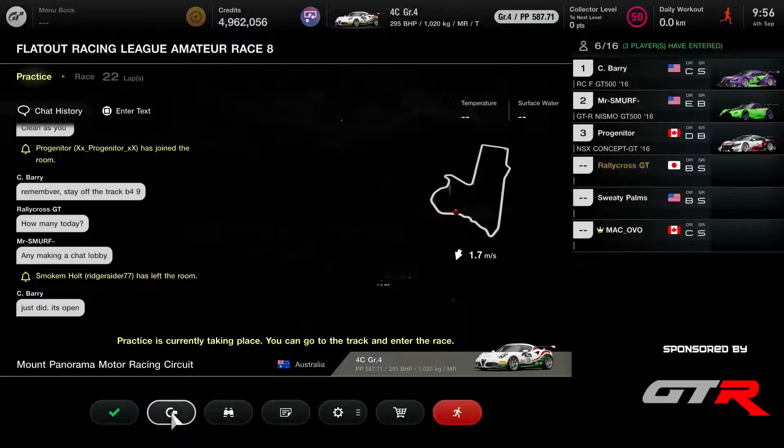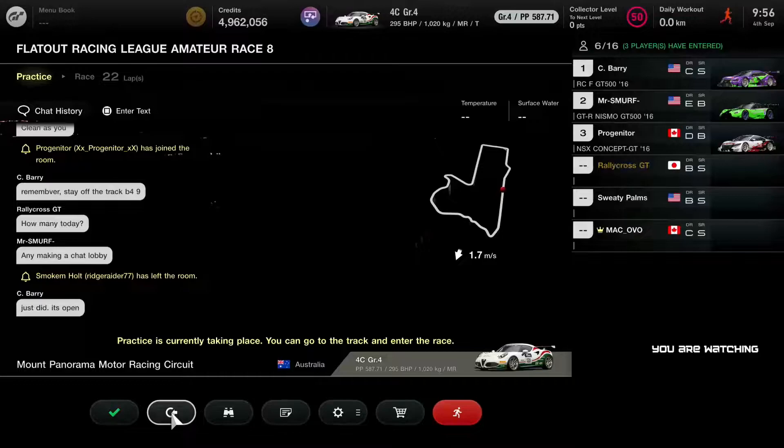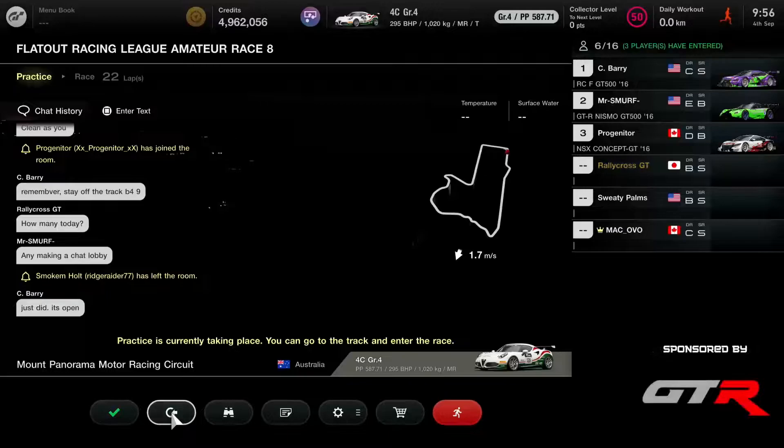It's almost top of the hour. We're going to be starting here with the amateur division in a couple of minutes. I'm just going to take you guys through the current standings for amateur.